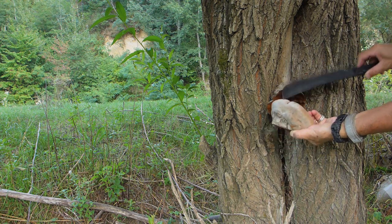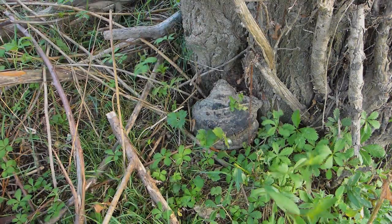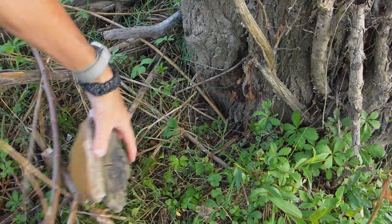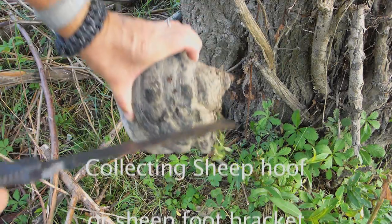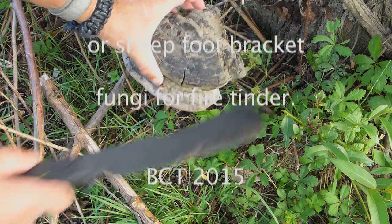This one's still damp but will dry out and be perfect. That bit's dead, this bit's still alive — the spores are underneath it, so we're going to take it.